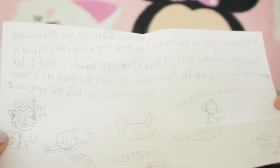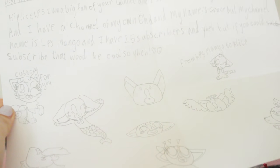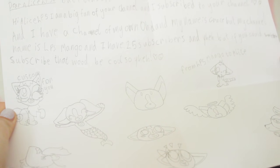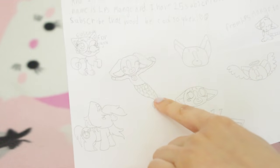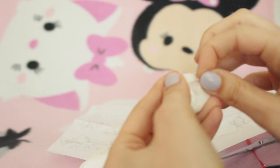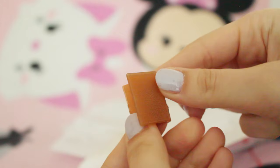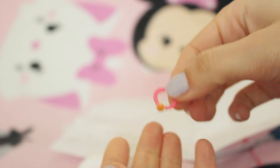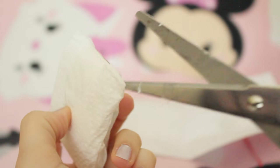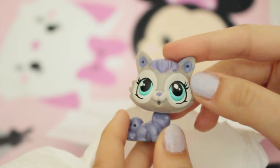Next is this bright red one. Dear Alice LPS - please open on camera. I'm a big fan of your channel and I'm subscribed. My name is Grace but my channel is LPS Mango and I have 25 subscribers. There is a bunch of drawings of my mascot - and there's my mascot as a mermaid! She has also sent two little blind bags. The smaller one has a teeny tiny perfume, a little book with a horse on it - it has Twilight Sparkle's cutie mark - and a little LPS size necklace. The bigger blind bag has a little LPS custom cat - she's really cute, one of the newer LPS, with really pretty teal coloured eyes.